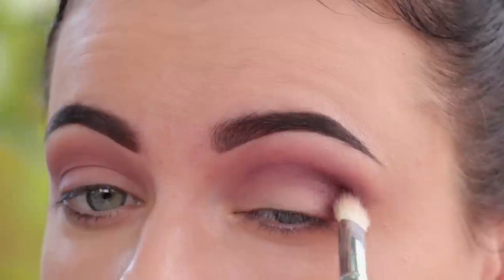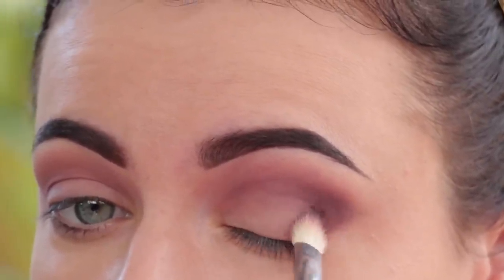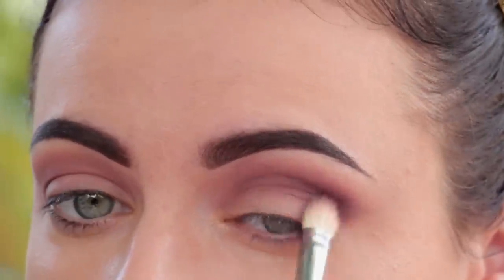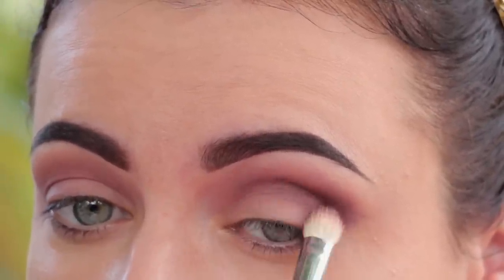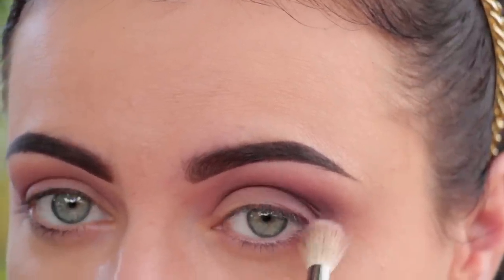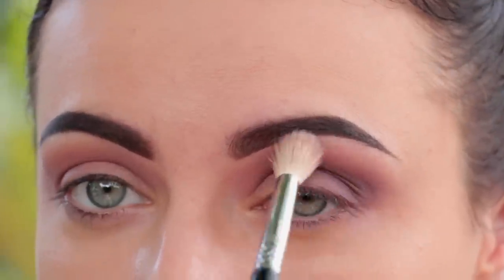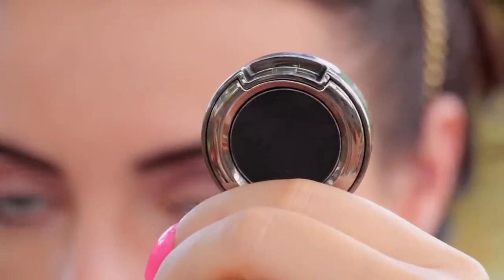I'm going to take this darker shade and just build that on the outer part of my crease and lid. I'm just going to blend it as I go — apply a little at a time. You can always apply more if need be. Keep blending around the edges with the same brush, then take a clean fluffy blending brush to soften the edges and give you that smooth look.